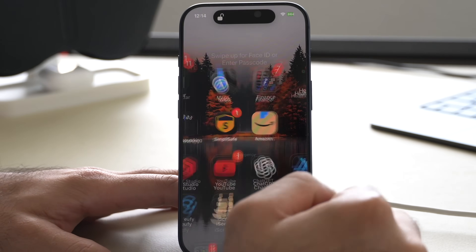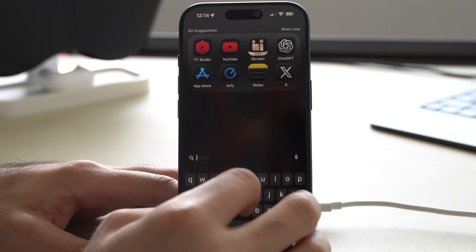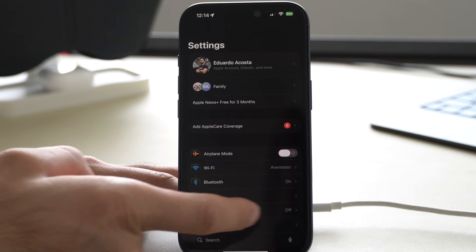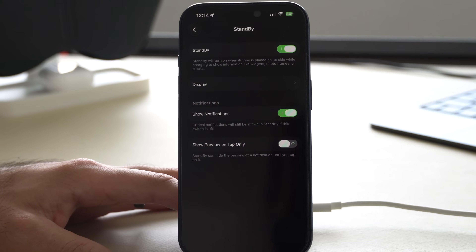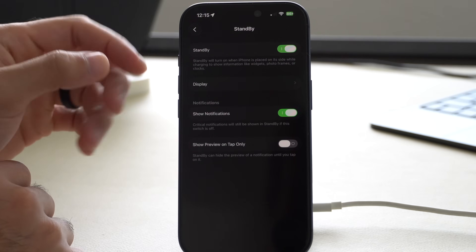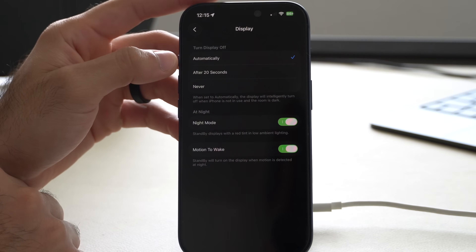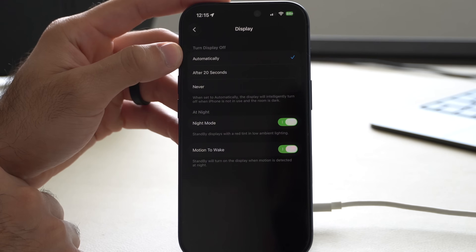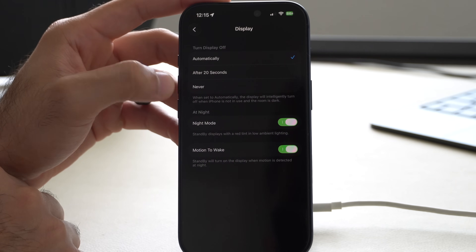The way you customize StandBy mode is as easy as going into your device Settings, scrolling down until you find StandBy. It has a whole dedicated section for this. Here is where you go in and actually enable StandBy in general. In the Display tab at the top, you have the ability to turn the display off automatically after 20 seconds, or set it to never.